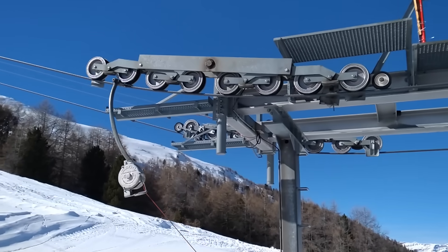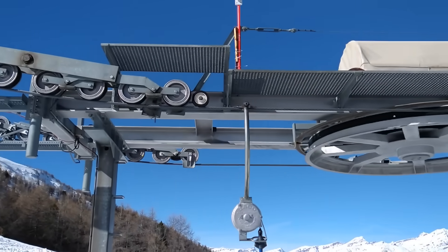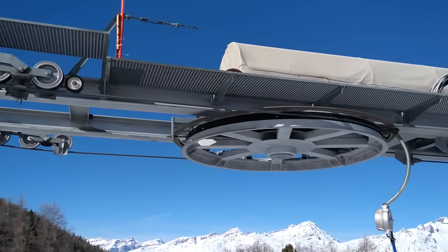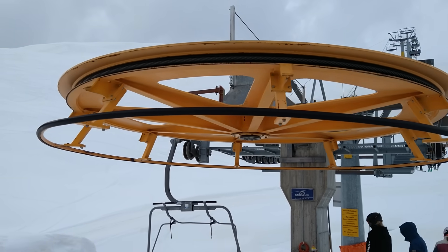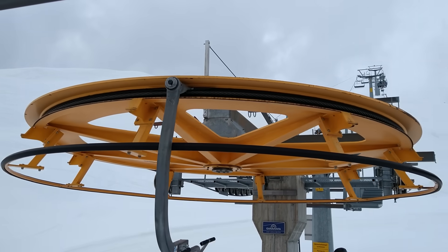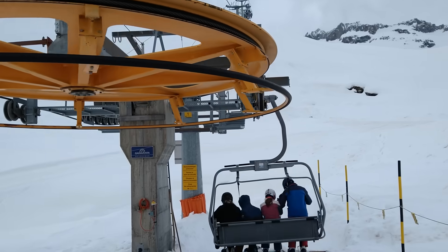But wait! At the bottom and the top of the lift, the direction of the rope must be altered horizontally as well. Since the clamp only grabs the rope from one side, that's not a problem. The only thing we need to make sure is that the clamp is always on the outside of the wheel — this way it does not get in the way of the wheel. Thus, a ski lift can only turn into three directions: up, inwards, and down.